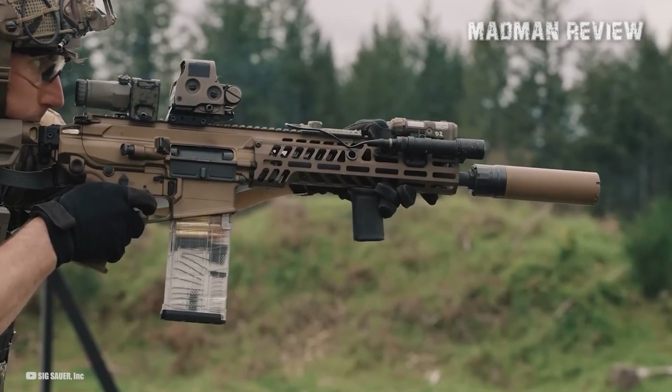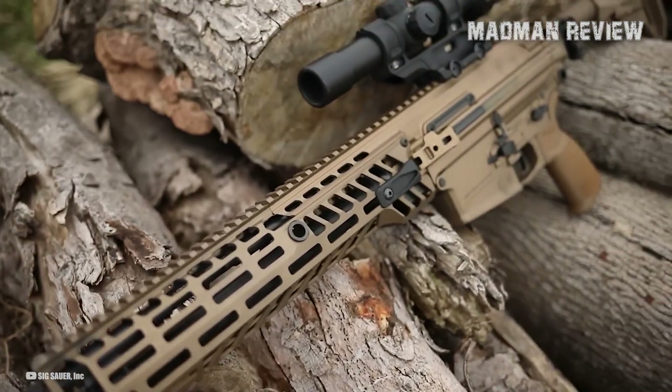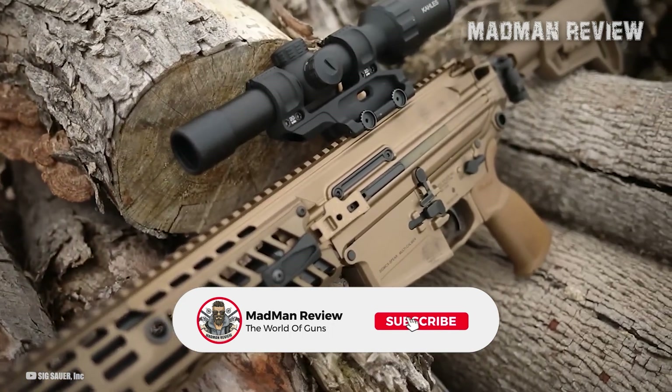Personally, I think the XM7 looks promising, but as with all things that are brand new, only time will tell.